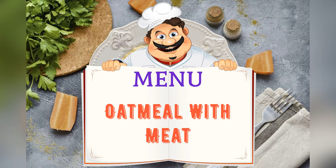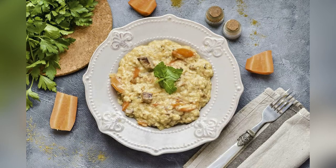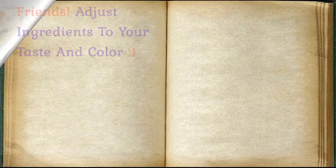Today on the menu: oatmeal with meat. Friends, adjust ingredients to your taste and preference.